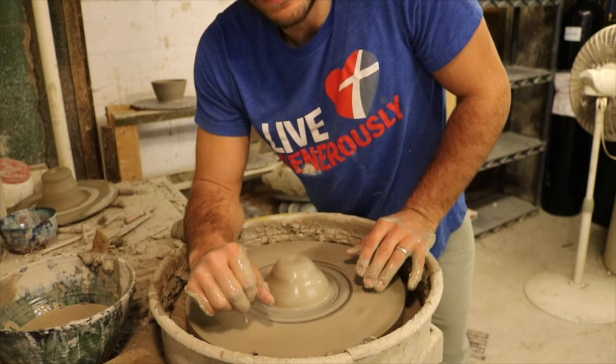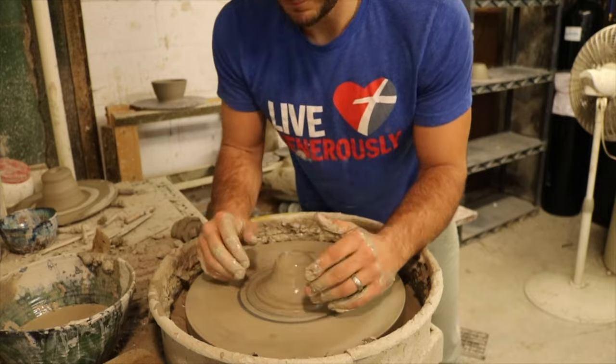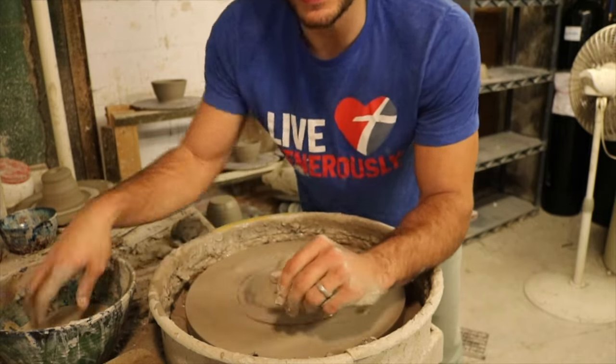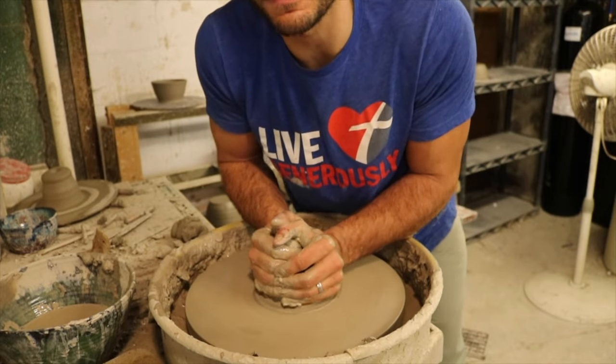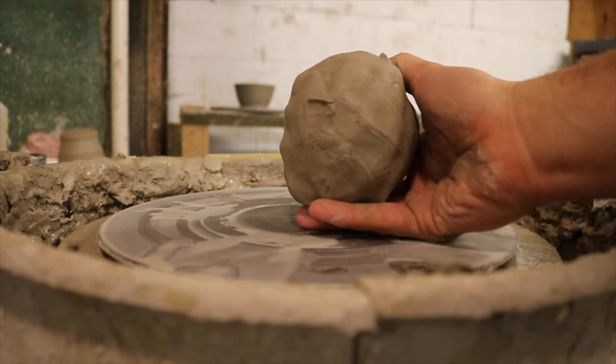The fifth step to centering clay is time on the wheel — you just got to do it a lot. If you can't get it, you try throwing a pot and it's just not good, move on, try it again. You just got to do it a ton of times until it becomes really comfortable.